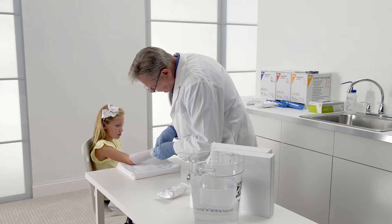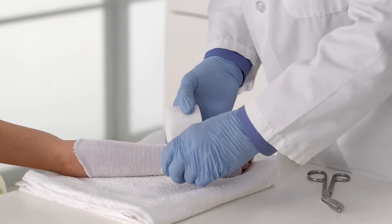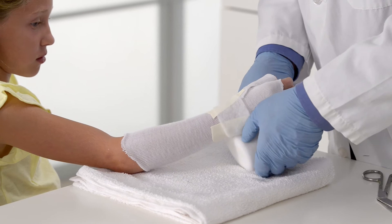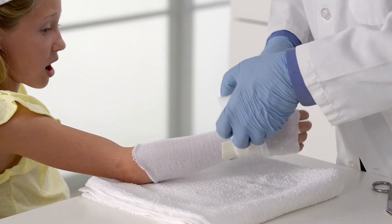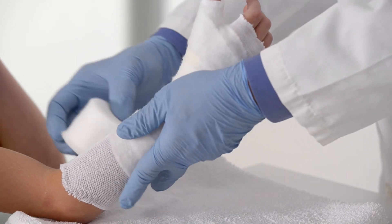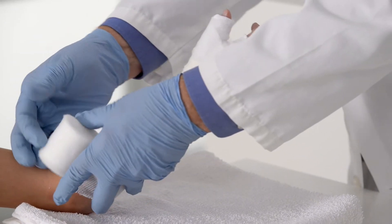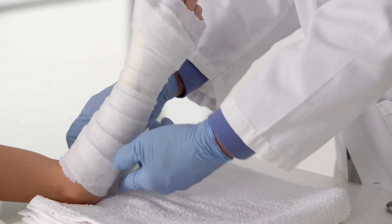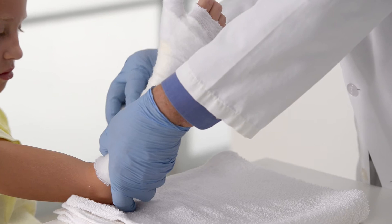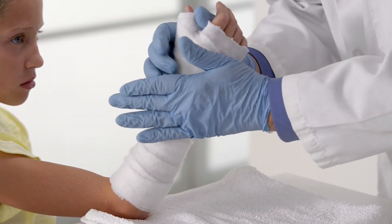Now it's time to apply the padding. Using 3M synthetic cast padding, begin the padding at the wrist, working down to the distal palmar crease. Then wrap proximally, overlapping each preceding layer by 50%. Continue wrapping, stopping 2 finger widths below the forearm crease. Inspect the padding to ensure the extremity is adequately protected. If necessary, add padding to bony parts of the hand or arm.